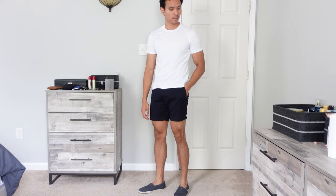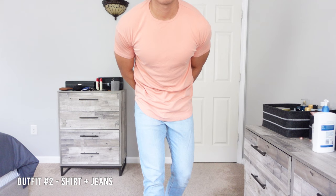For the second outfit we have another casual look, this time using jeans. Yes, you can pair your espadrilles with jeans — just keep it basic and roll up your jeans to expose your shoes.